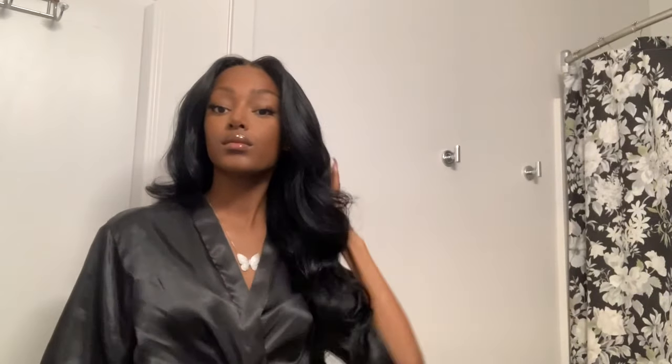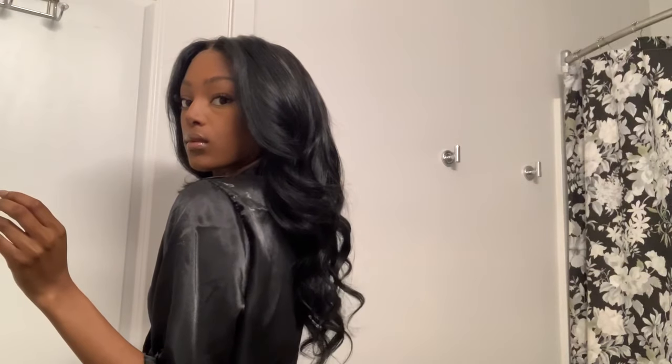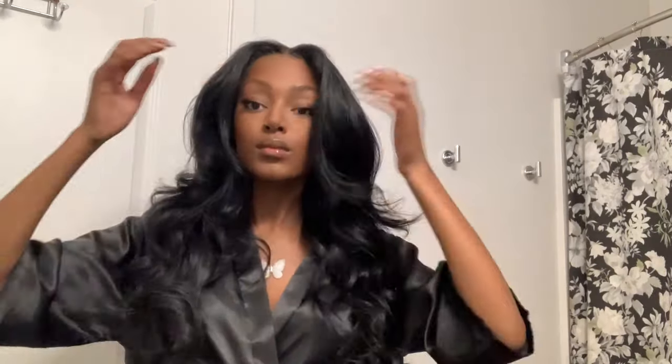And this is the completed look — big bombshell curls all over my head, very nice and face framing. Let me know what you think about this tutorial below, or if you have your own tricks to achieving bombshell curls. Also let me know what other videos you'd like to see in the comment section below. Make sure you like and subscribe to my channel and put notifications on so you know as soon as I post a video. Thank you for watching and I'll see you guys soon.